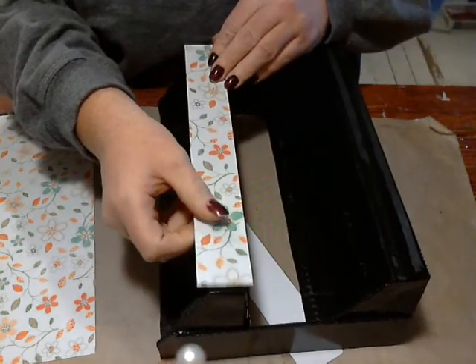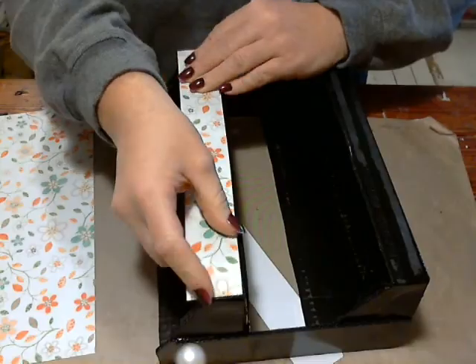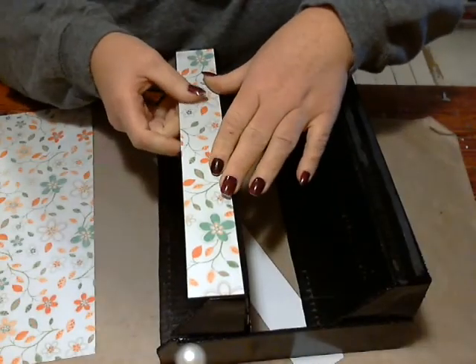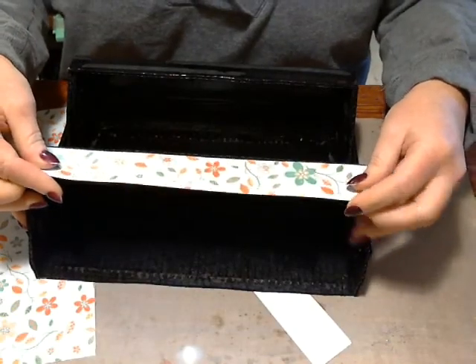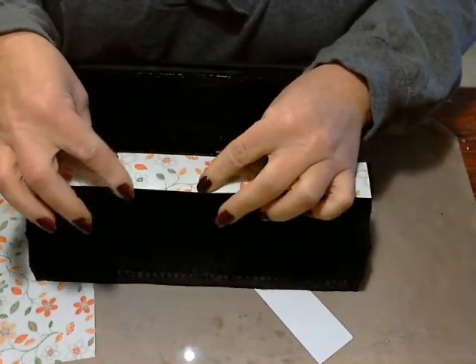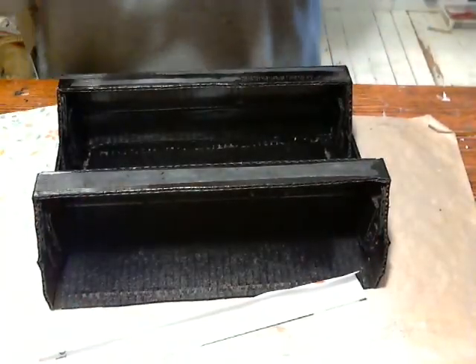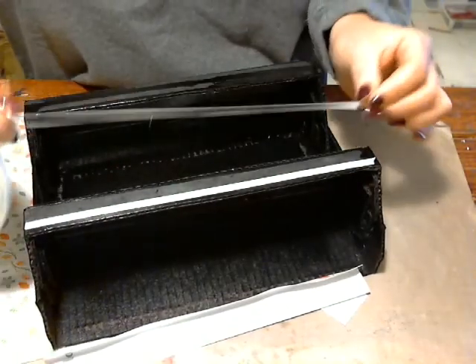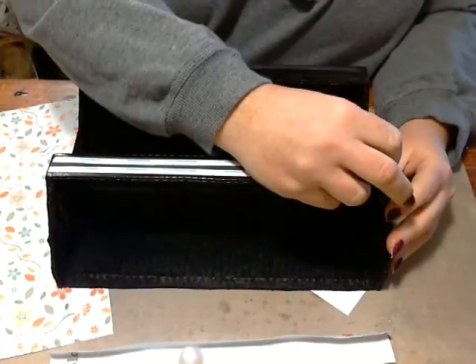We don't want it to hang over at all — it should sit right there. I'm going to cut just another sliver off so it turns over just like I want, right in between this portion here. I'll fold it there so I know where my line is, then go ahead and put my score tape down. You can use any adhesive — hot glue will work perfectly here. I'm just using score tape because it's what I had handy, and my hot glue gun wasn't fully heated up yet.